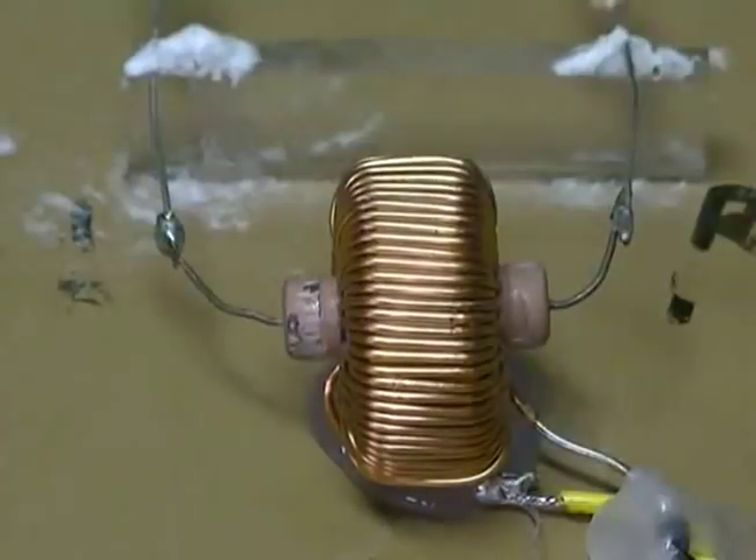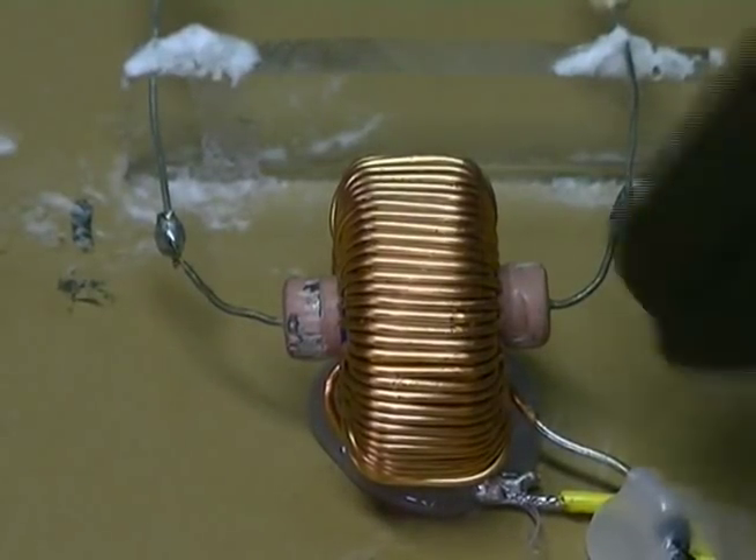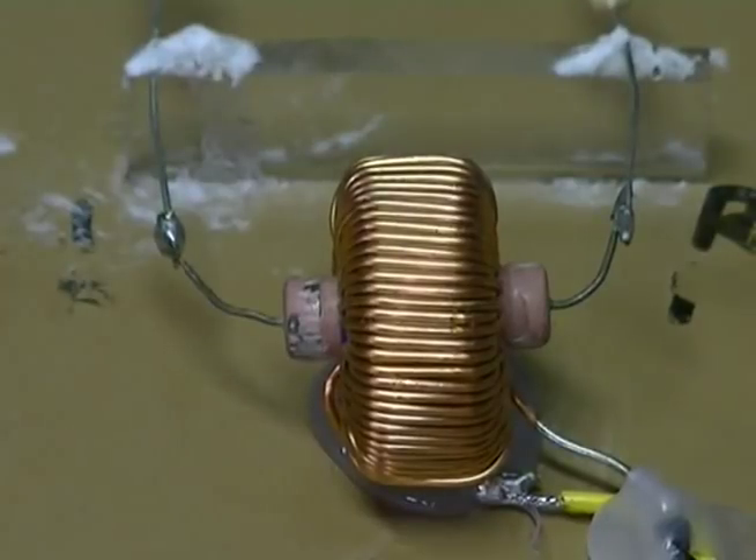That passes through the middle of the toroid. It's being said that it should be measured just around the back side of the toroid from point to point. So that is what we're going to do in this test and we'll see what happens when we do that.